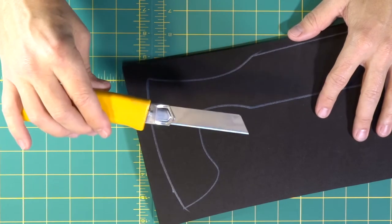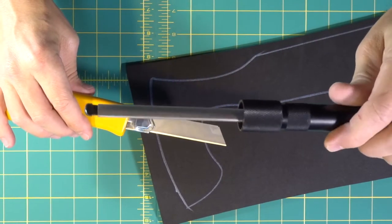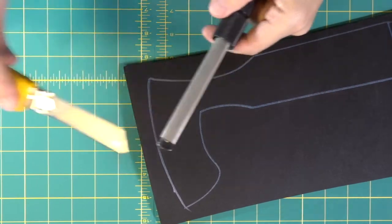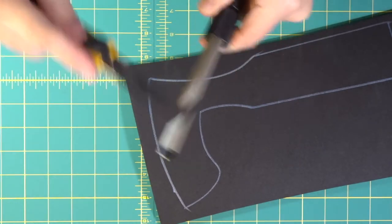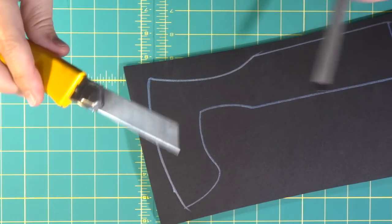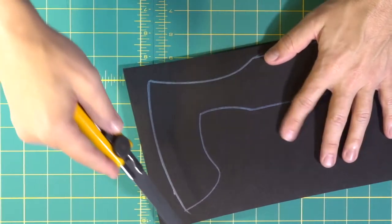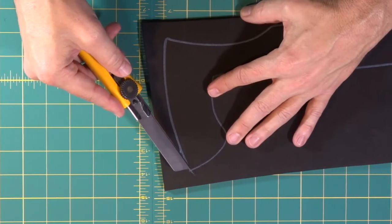We used our Kershaw sharpener, which helps so that we don't have to keep buying new blades. We can just use our Kershaw, get our blade nice and sharp. Always cut with a sharp blade — it gives a really smooth cut, especially when we're going to be doing something like a bevel.